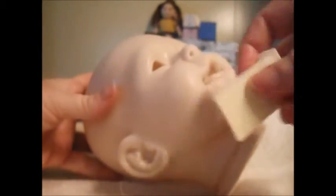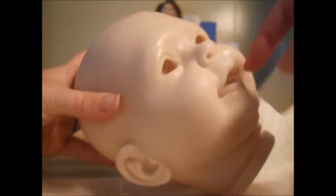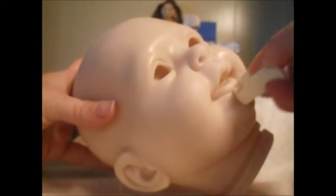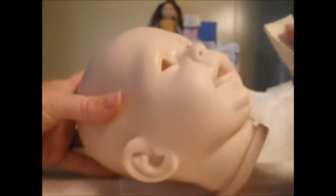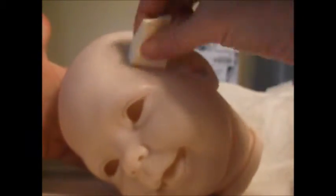I can use the thinner part of the sponge to try to get it into the mouth. You want to make sure there's no residue or bubbles — just get a thin, smooth, even coat everywhere to get that paint to stick. Try not to get too many fingerprints; hold it by the neck ring and get it everywhere.